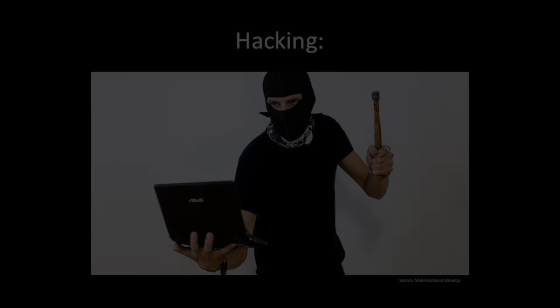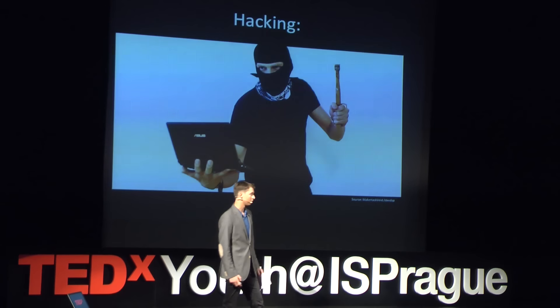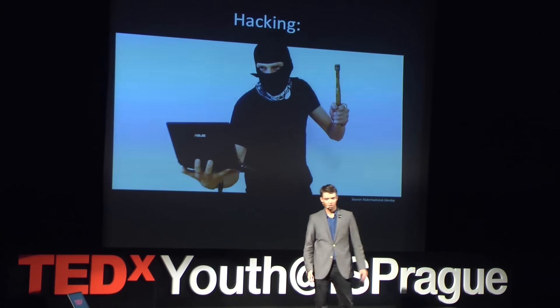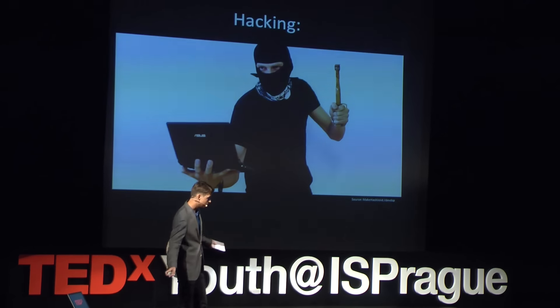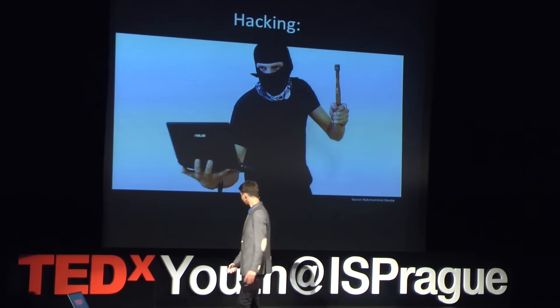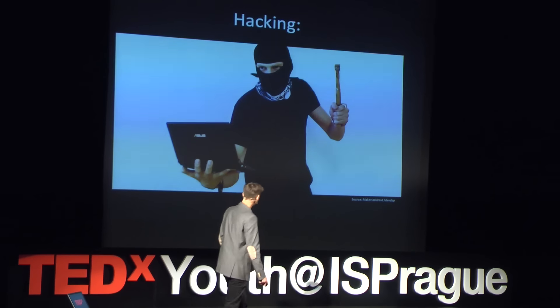Now, what does that mean? Well, the media likes to portray it a little bit like this — a nerdy kid in a dark basement somewhere halfway across the world, frantically typing on his keyboard, making all the money out of your bank account disappear. But in my opinion, that's not what hacking is. Hacking, at least as far as I have experienced it, looks a lot more like this.